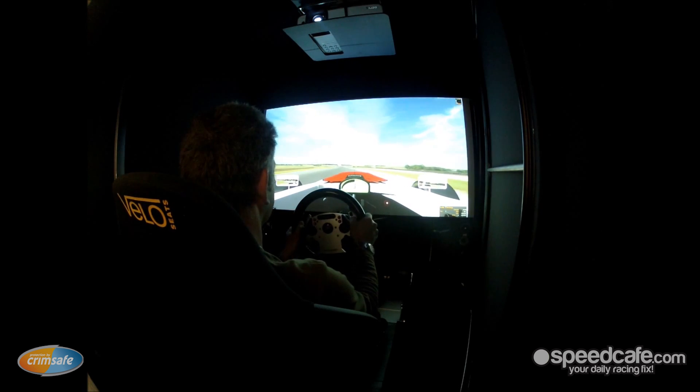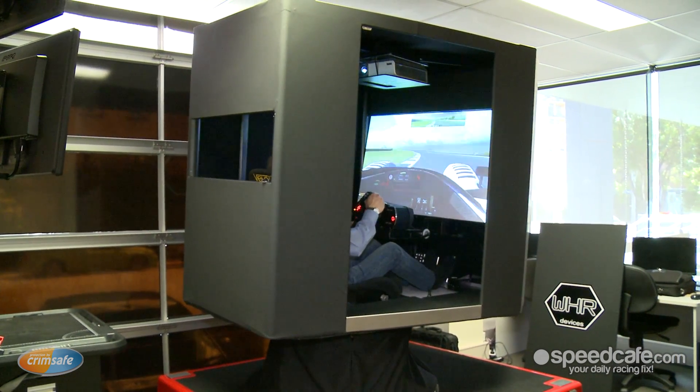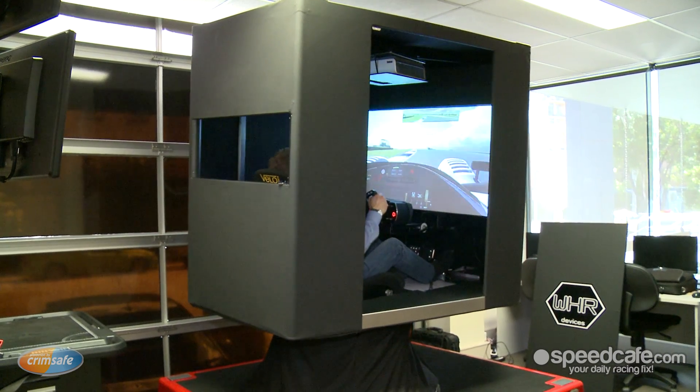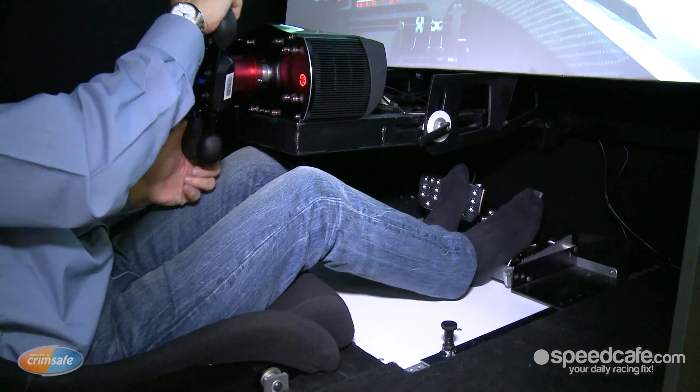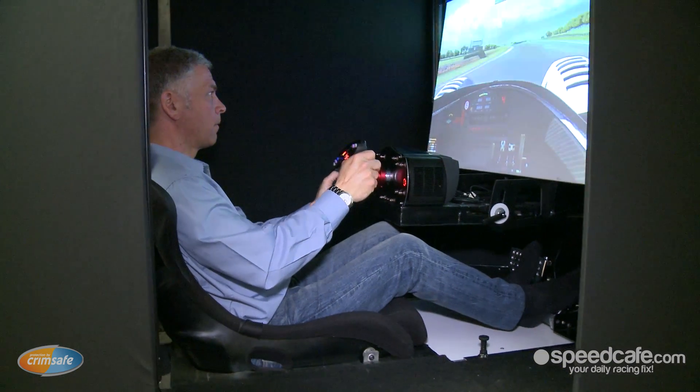We can run payloads of up to about 350 kilograms. The units you see here today are both single-seat units, but we can adapt the system to cover two or even four-seat cockpits.